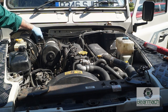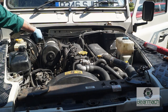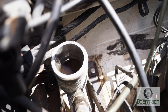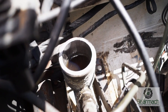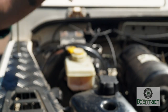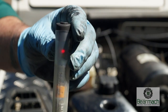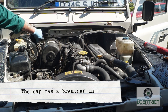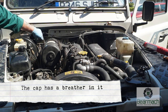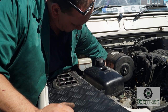The clutch fluid reservoir is one that a lot of people seem to neglect. We can see here it's been neglected or has a leak and the fluid is in bad condition. We're going to check for hygroscopia — moisture content — and this one will fail. Remember it will rot the pipes out. It also has a breather in the cap, so make sure that's clear.